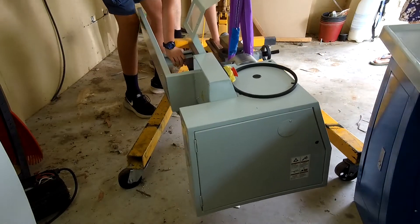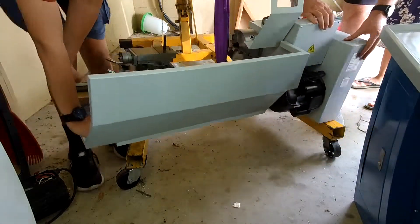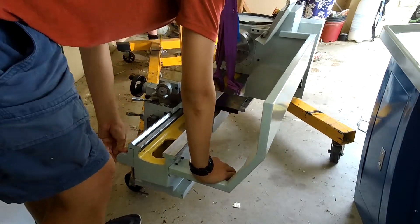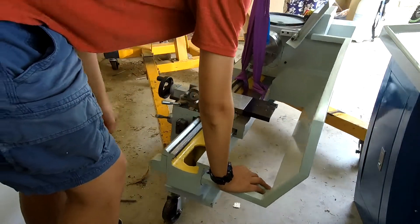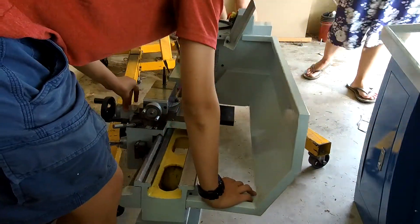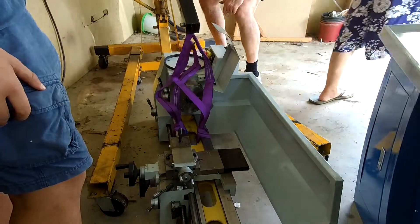Linux has its appeal in terms of hackability and cost, but when you compare it — here in Australia buying things in Pacific pesos — the price difference isn't massive. I just think the Centroid Acorn is a lot more refined.